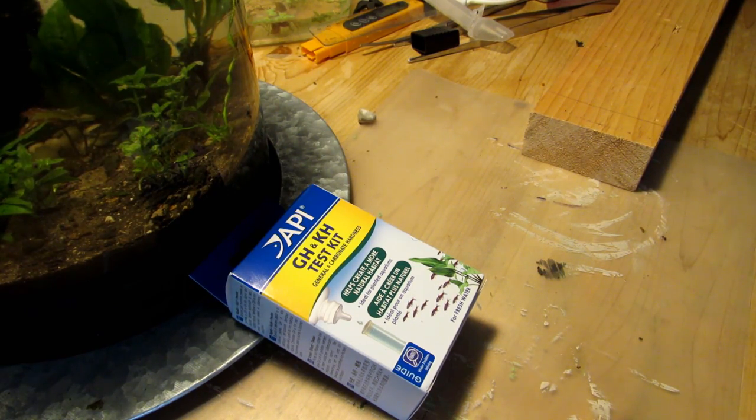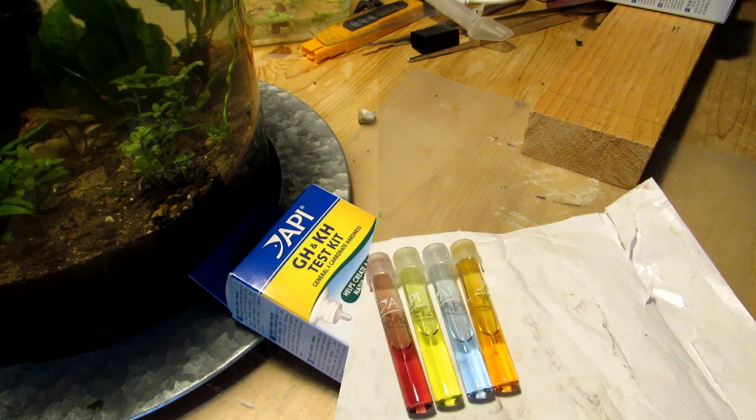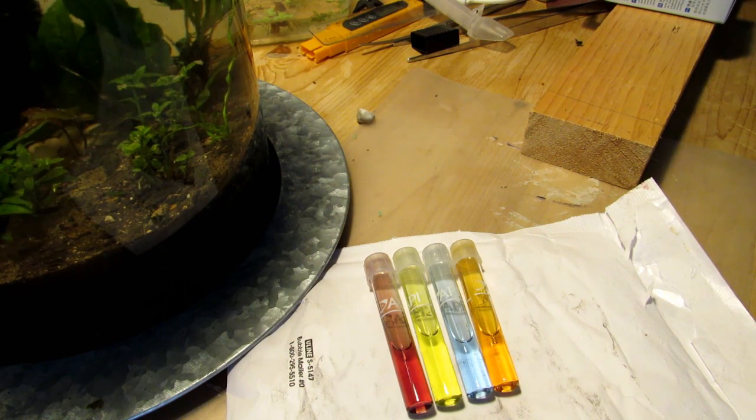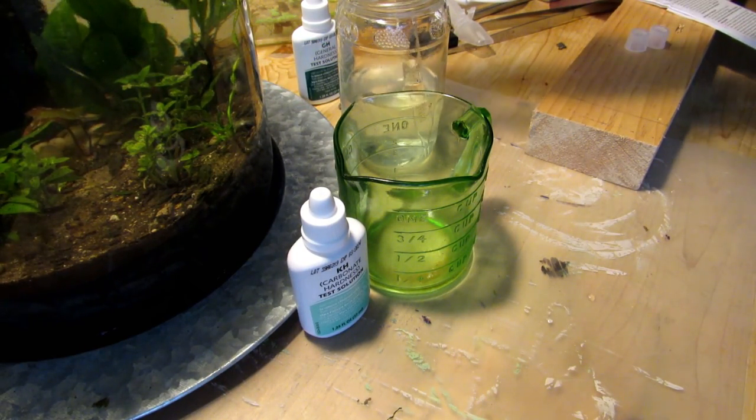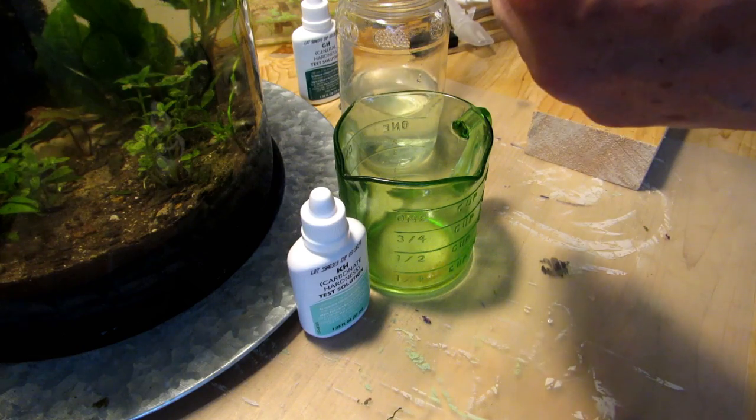We'll proceed to find out exactly what our general hardness and carbonate hardness is in this water. But before we do that, I just wanted to give you a quick shot and let you see that for two days now, we are at almost zero parts per million for both ammonia and nitrate. So as always, we're going to test tap water first — five milliliters.